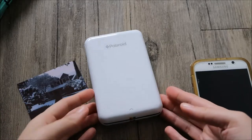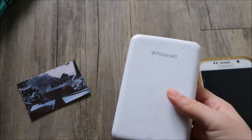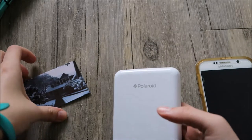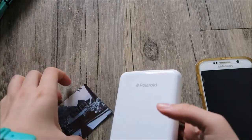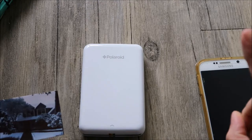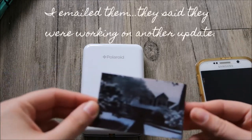My only con would be the app. The app seems to crash every time I try to do a collage photo, so I can have like little mini photos. That's my only con really — the app itself is buggy and I'm really hoping they fix it.